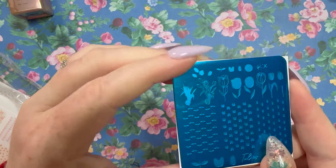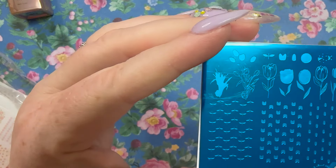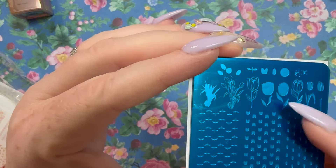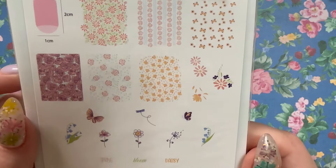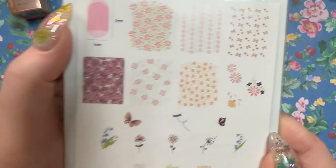I'm pretty sure they stopped making these really tiny mini plates. Here's the back with inspiration and the actual plate itself — you could definitely use these three designs for reverse stamping. Super cool. This next one, CjS-194, a daisy plate, I'm pretty sure I have already.